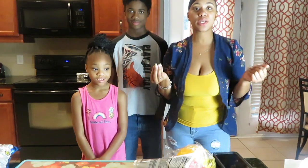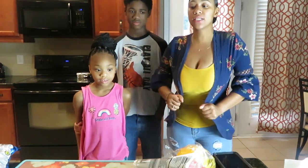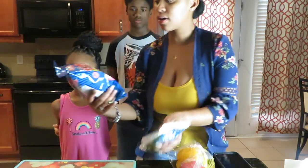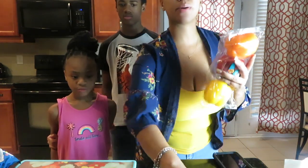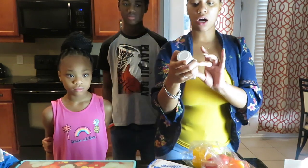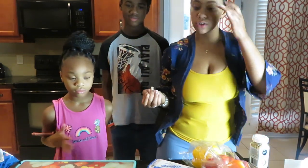Welcome back, guys! Today we're going to be trying a couple more TikTok viral snacks. We're going to be trying the cotton candy with the pickle, and also the bell pepper cream cheese with everything bagel seasoning.